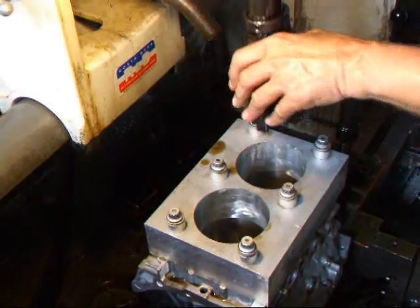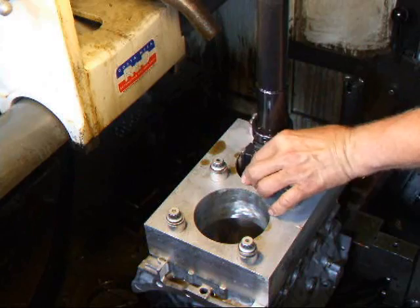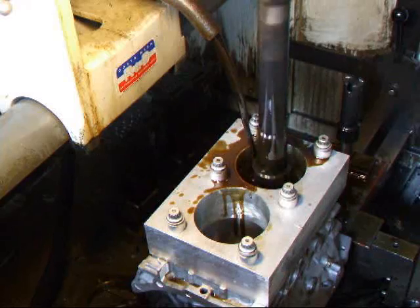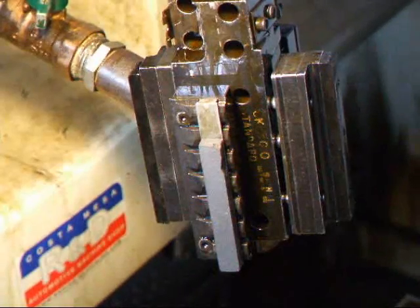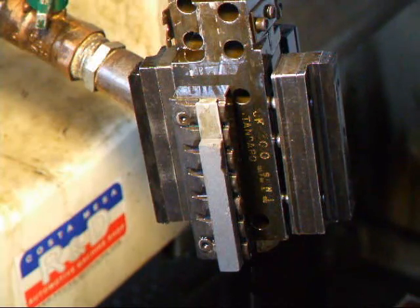I'm going to start with a roughing stone to get this thing close to size within about a thousandth. Then we'll go to a finer stone and then we'll do a plateau hone with some brushes. I've changed my coarse stones over to a finer set and now we're going to go ahead and get the last thousandths out.